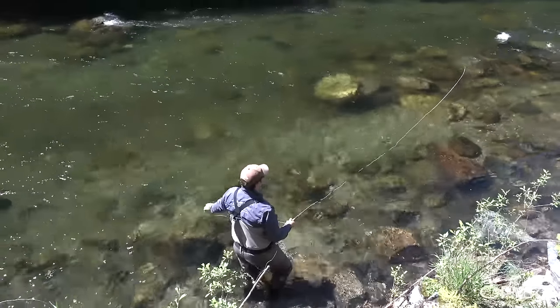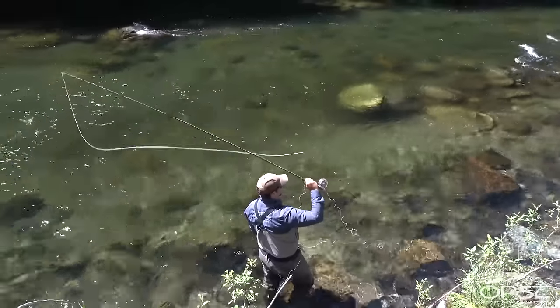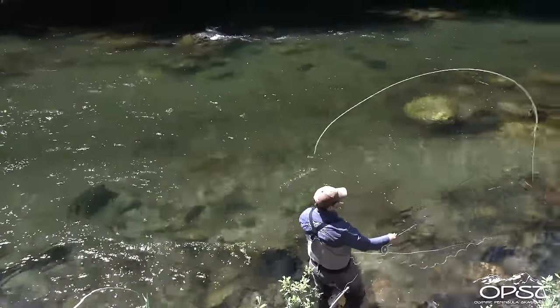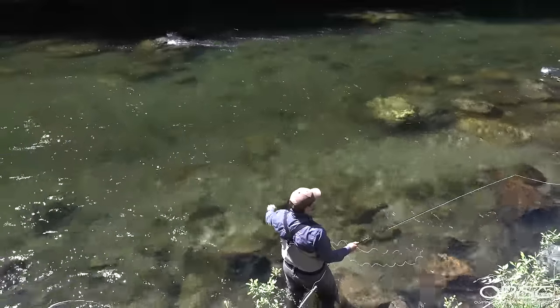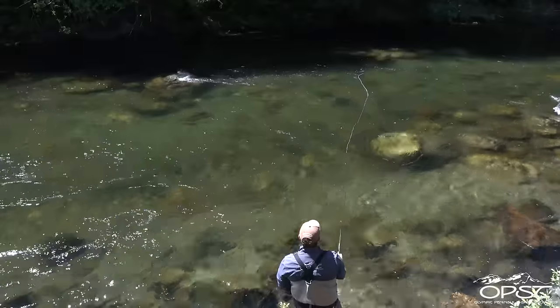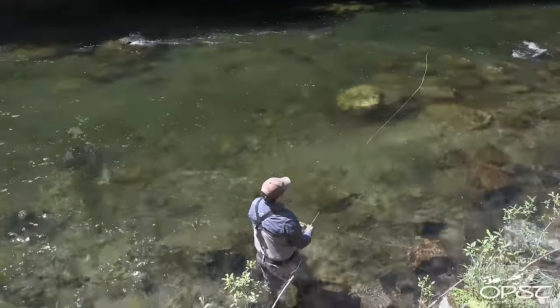Now I'm going to do an upstream Perry poke. We're still going off the upstream side. With this I'm going to come up and stop — see my anchor land down there. We're going to get the anchor up a little more, and when I bring the anchor up I'm also going to bring it out — up and out, poke down around and go, just like so.